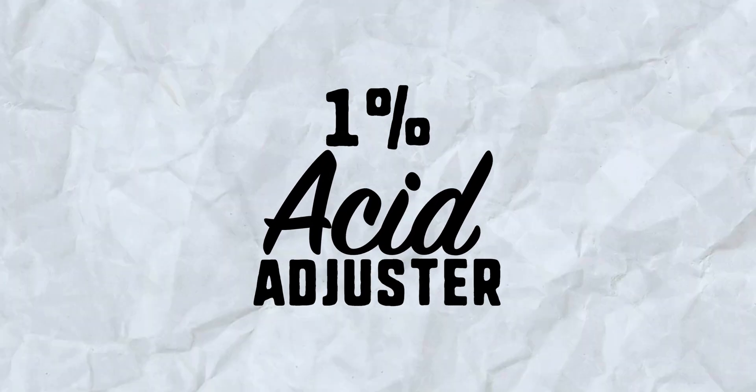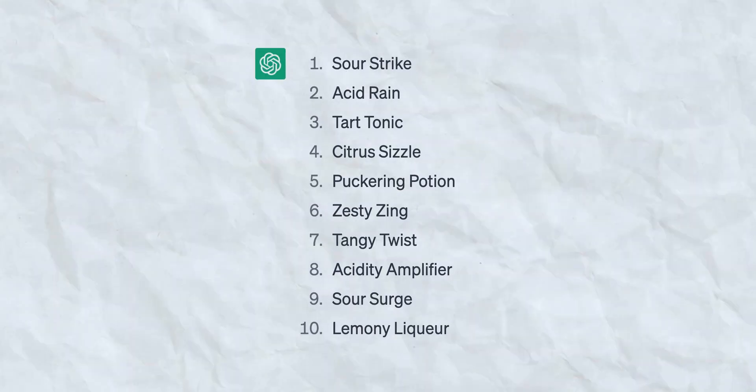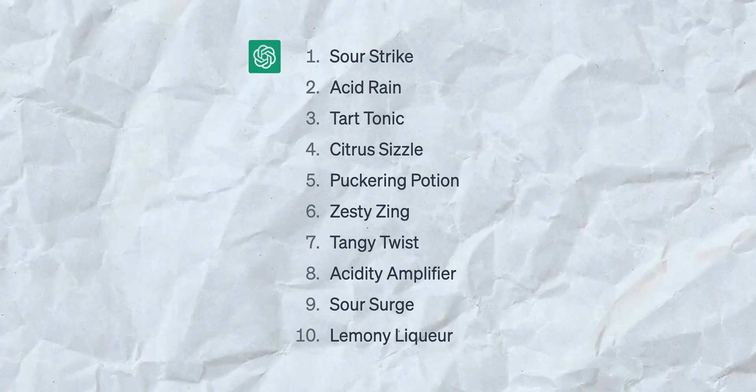But for the home bartender, or someone looking to acid-adjust a single cocktail, it's kind of a pain in the ass — it's cumbersome and it can be wasteful. So instead, my formula is for an acidic solution where you can acid-adjust any cocktail with any juice in real time without using a scale or acid-adjusting large batches of juices. I'm calling this the 1 Percent Acid Adjuster.